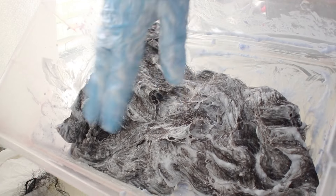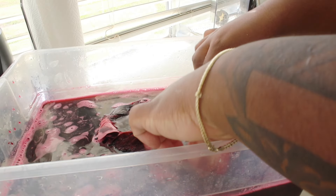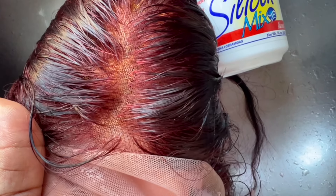When I say this wig was $90 for 30 inches, I am not lying. I'm about to show you how I bleached this, watercolored it, and removed the staining off the lace.